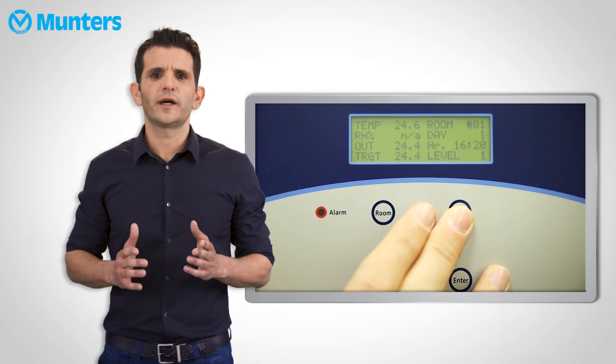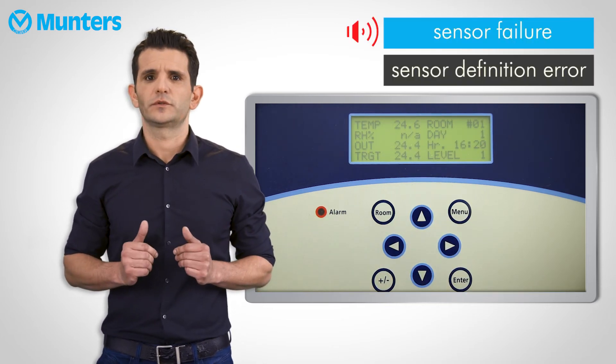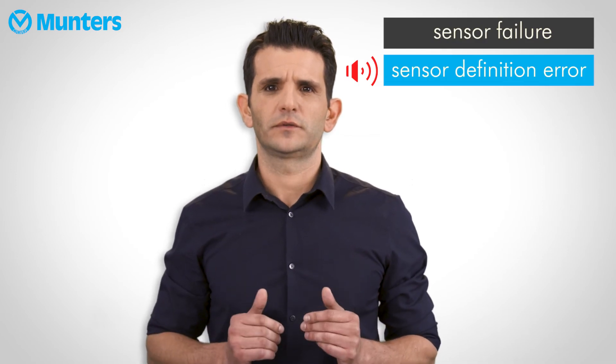There are two kinds of temperature sensor alarms, other than high and low temperature, which are sensor failure and sensor definition error. Sensor error alarm will pop up if a sensor was defined in the sensor layout menu, but was not actually connected to the controller.